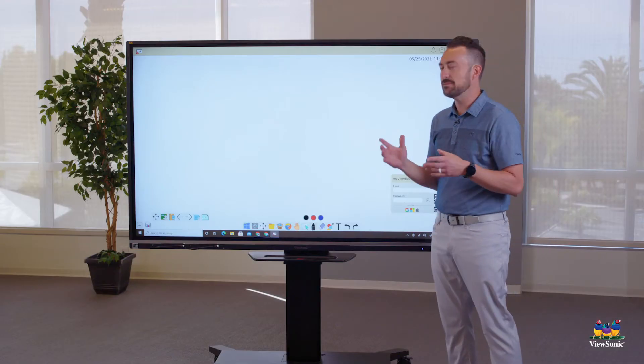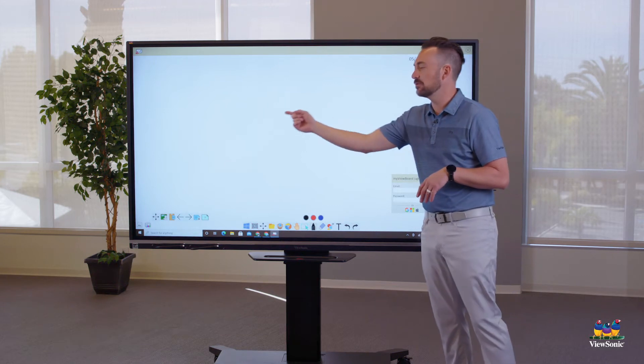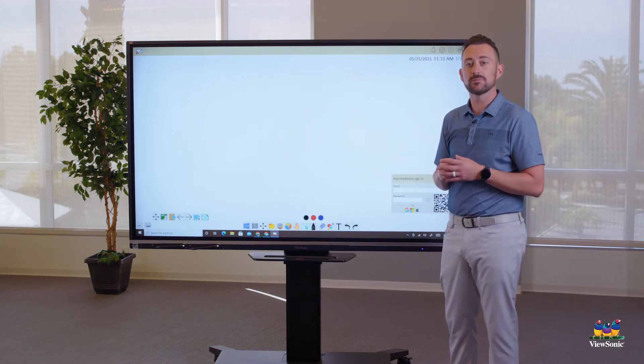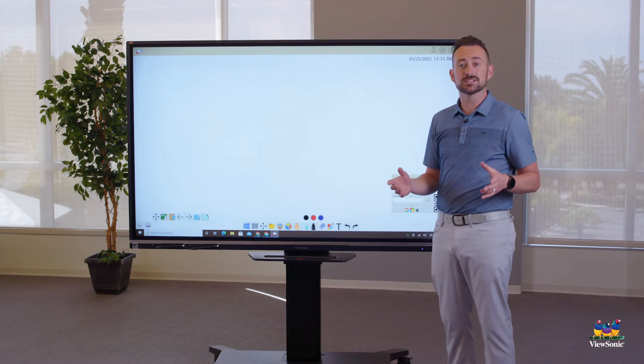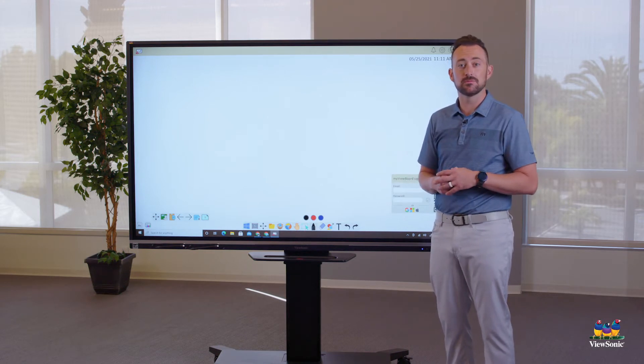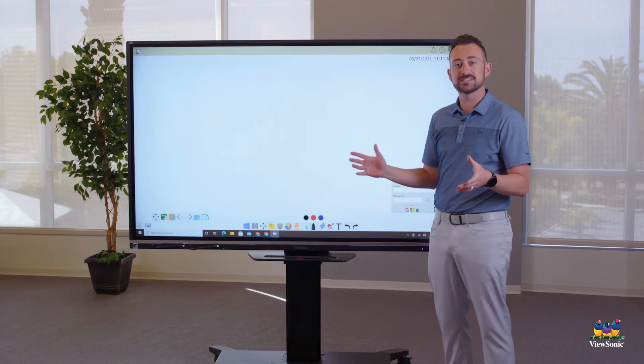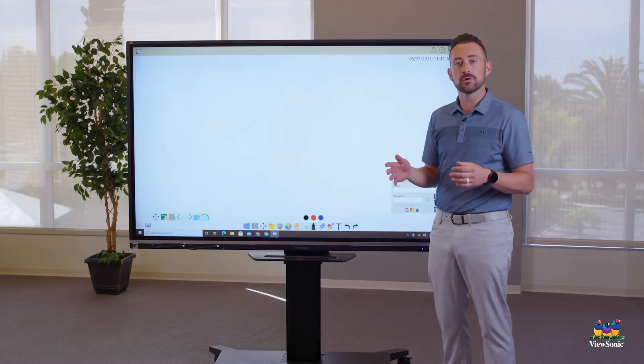If Whiteboard has an update, you might get a notification in the middle of the screen saying an update is available. You may want to pause the video and install that update before continuing. This is essentially a big digital whiteboard, except we're not using dry erase markers.